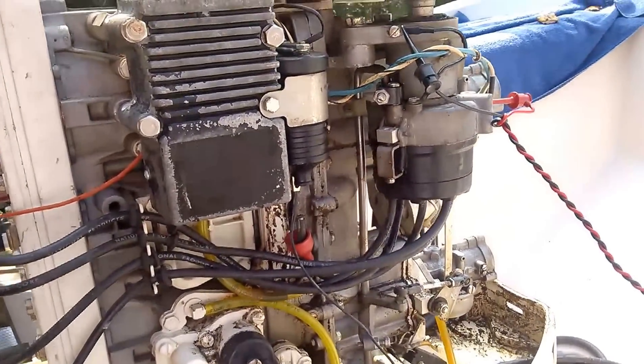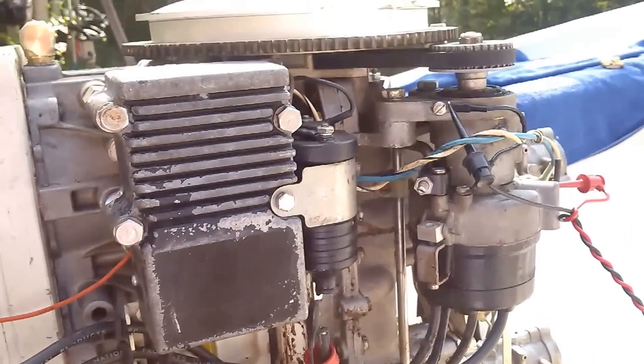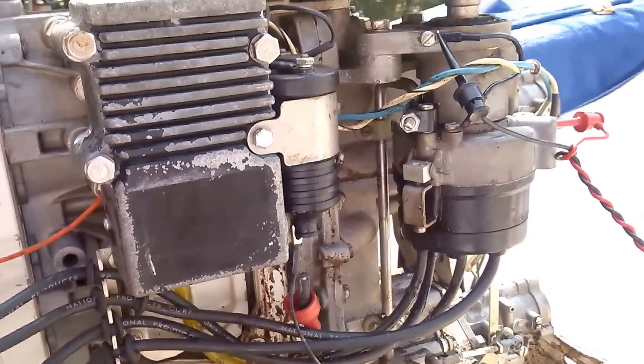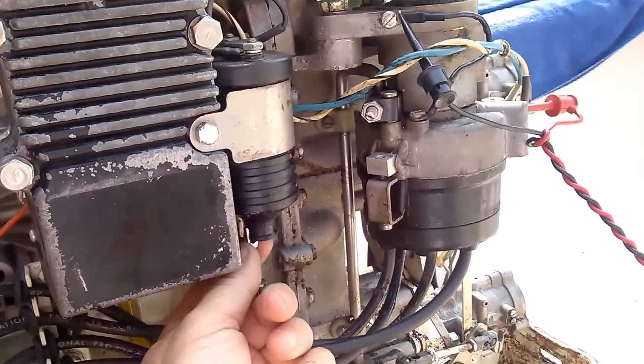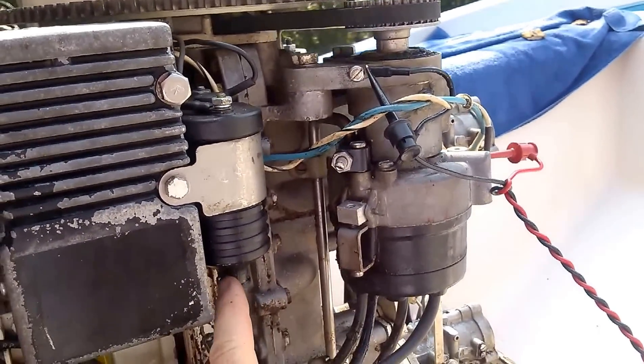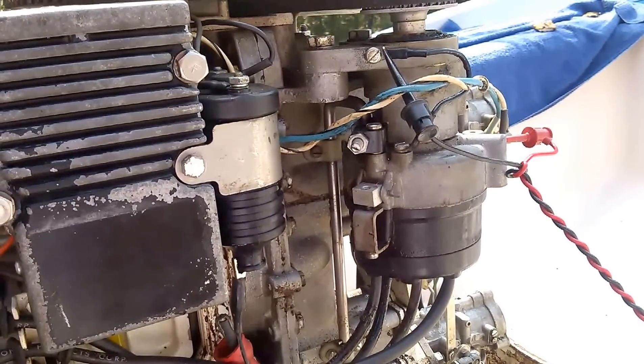Here's how you need to have it set up. You have to do this with the switch on, so you want to make darn sure the motor doesn't start because your hands are going to be up on the flywheel. I have the secondary disconnected from the coil, and I've got a clip lead in here with a clip lead on ground.